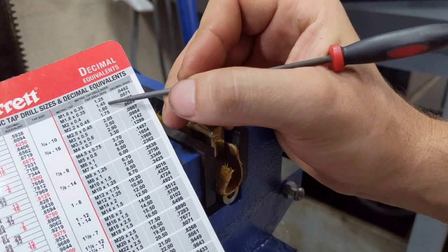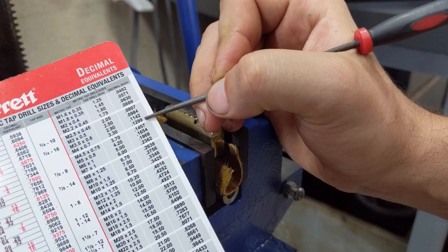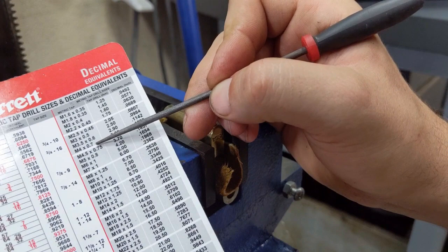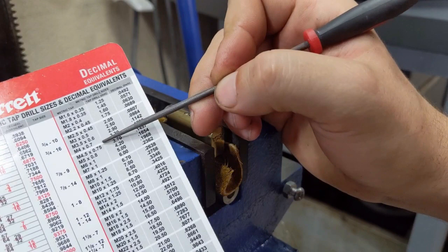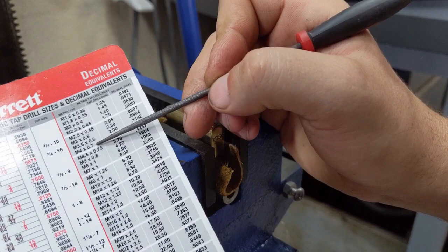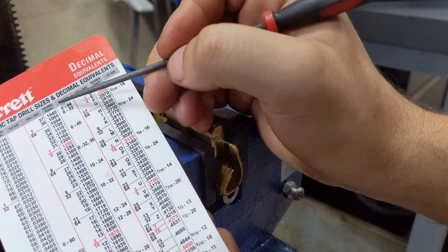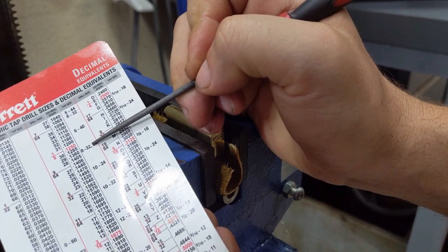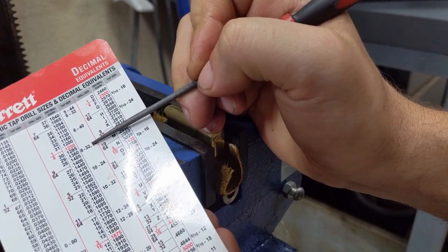We're going to grab a tap drill chart and match that up. We follow our decimal side — and if you're in a metric country you'll use the millimeter side. We decimal down to the closest thing that matches our 0.130. Right here 0.1299 is as close as it's going to get, so the correct tap size is an M4 by 0.7. If you're in a metric country it's going to be 3.3 millimeters and an M4 by 0.7 tap. If you're American and only have imperial sizes available, you do the same thing — follow the decimal equivalent. 0.1285 is a number 30 drill which corresponds to an 8-32 tap size. 8-32 is a little bit larger than an M4, so I'm going to use the correct one which is an M4 by 0.7.